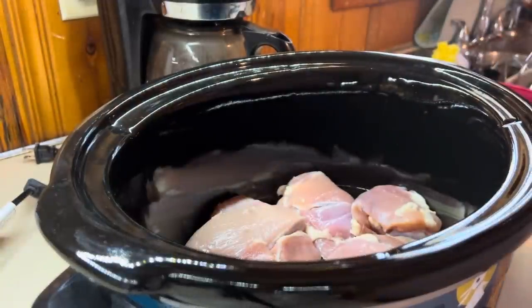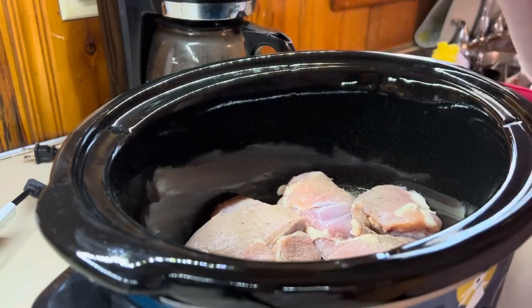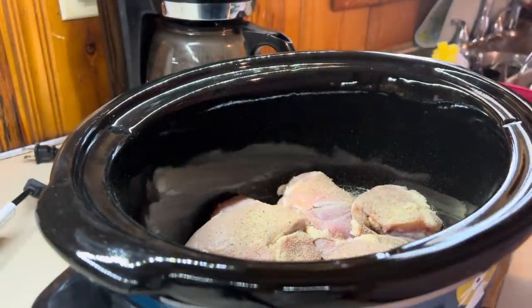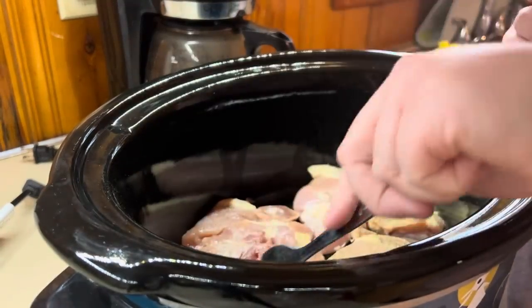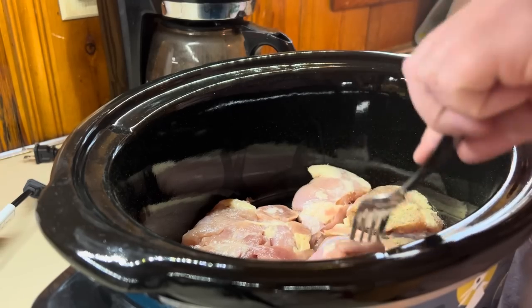I'm seasoning them on both sides with some complete seasoning — you can use whatever you want. We're kind of making this up as we go; this is going to be one of those ones where I hope it turns out.